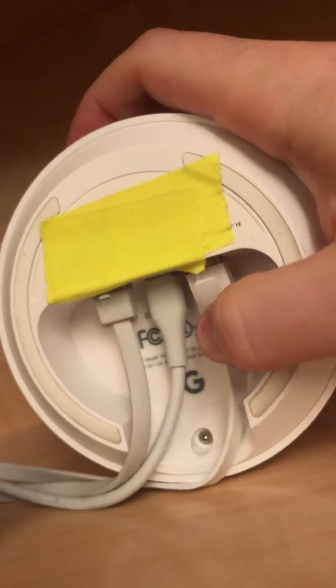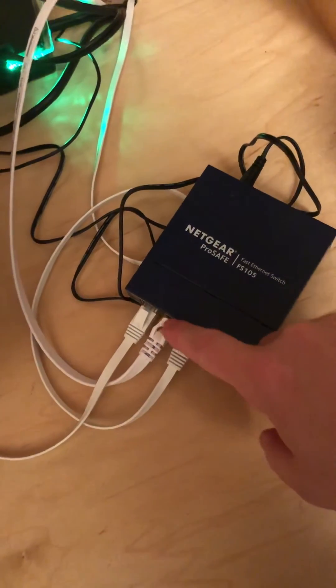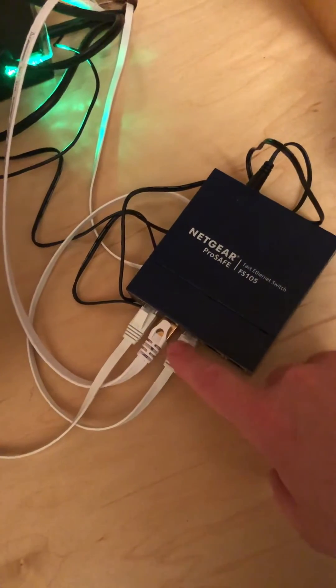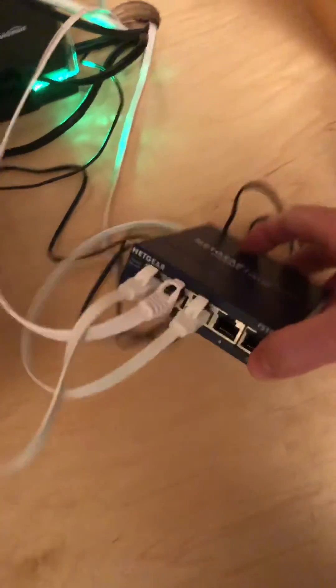It happens to be Verizon Fios. This is now an out port, which then goes to the Netgear plugged in here, and the Netgear shoots out the internet to the computer and, in this case, the Apple TV, and there are still two ports left over.